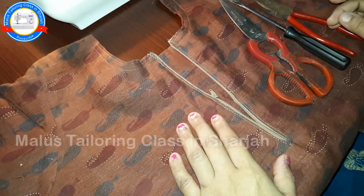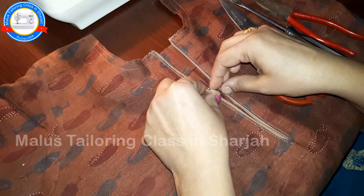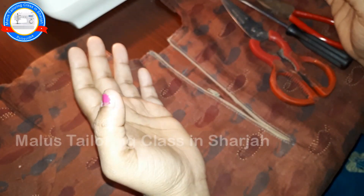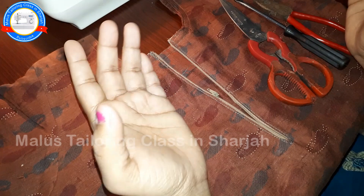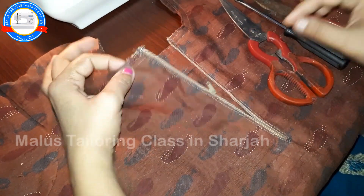Let's see if we have a bag. If we have a bag, we will have a bag. We will have a bag in the main bag, and we will have a bag that will be adjusted.